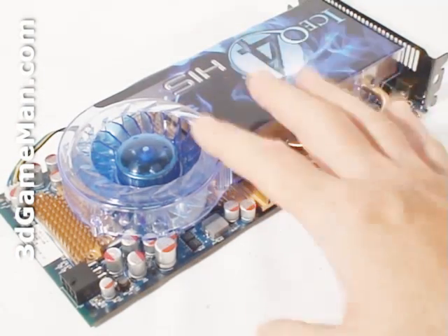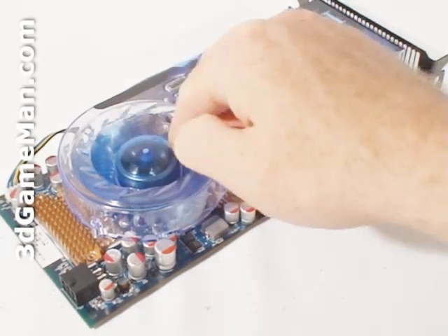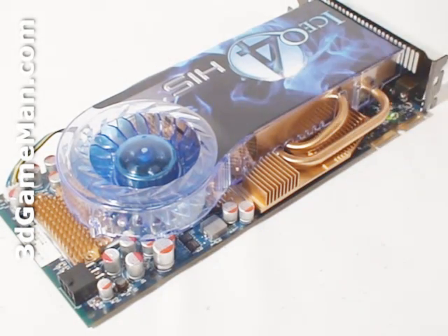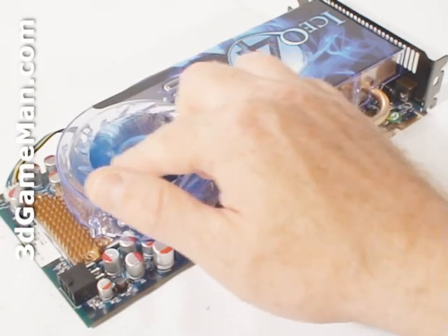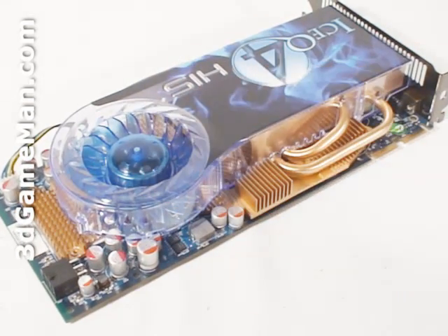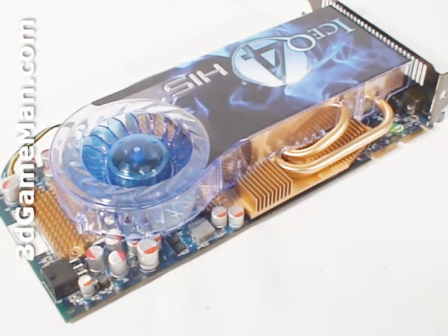The cooler on this card is quite large, comprised of a plastic top with a blower-style fan. This fan pulls in cool air, forces it across the heatsink, then ports all the warm air outside the case. It's an excellent design used on most HIS video card products. The fan is also temperature controlled, automatically adjusting its speed based on the GPU temperature to achieve the best cooling possible. The only downside to this design is that it occupies two expansion slots.